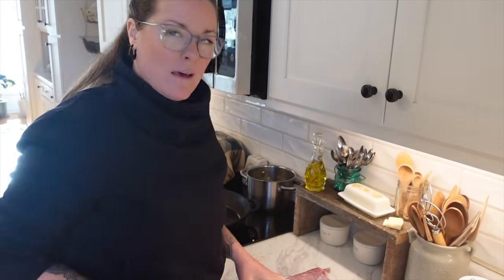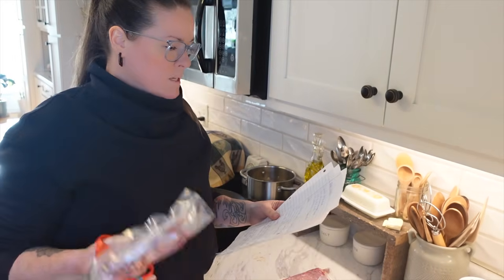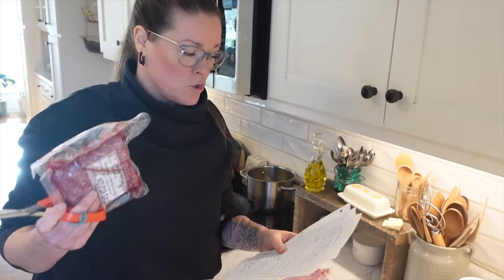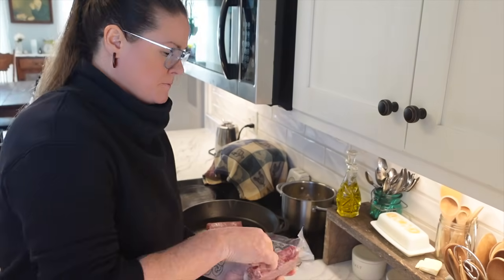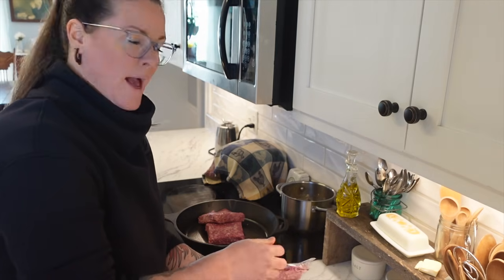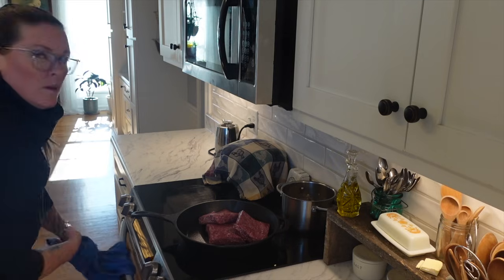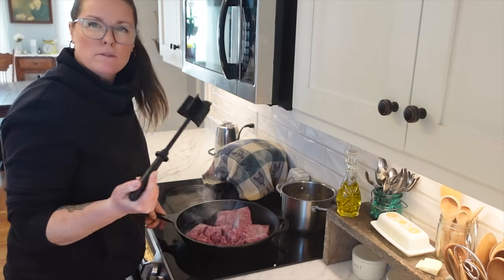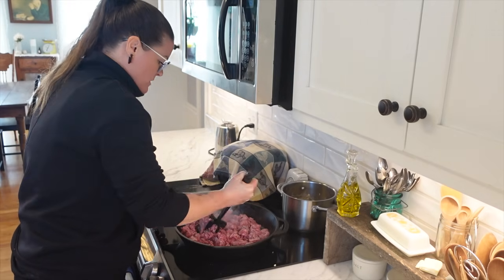Now we're going to get our ground beef into this really big cast iron skillet. We need to fry the ground beef until it is barely cooked, then drain the excess fat. I took it out last night to thaw in the fridge, then out this morning hoping it'd thaw more on the countertop, but it's just ridiculously cold. Some of it is still a little frozen, but it'll cook. I'll use my meat chopper.